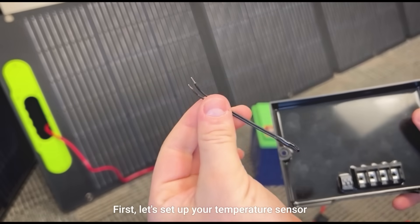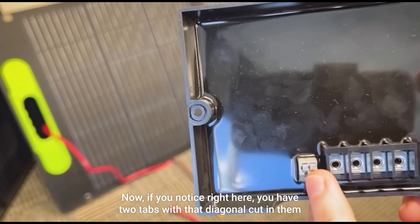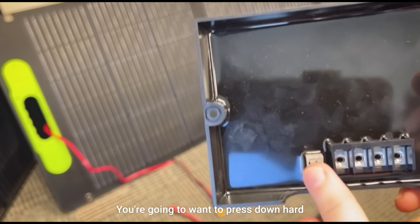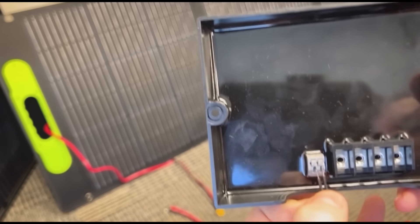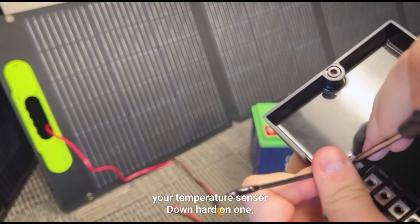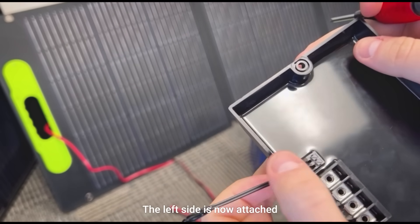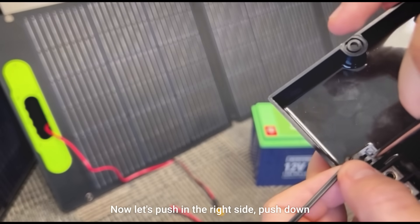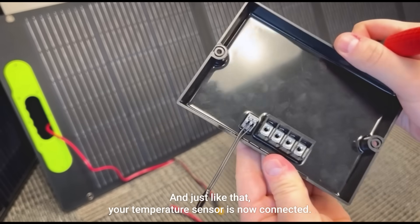First let's set up your temperature sensor. You'll notice right here you have two tabs with a diagonal cut in them. You're going to want to press down hard on each of those tabs to insert your temperature sensor — down hard on one, let go, and the left side is now attached. Now push in the right side, push down, and just like that your temperature sensor is now connected.